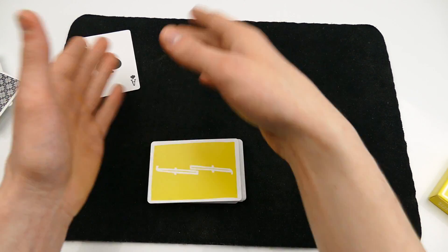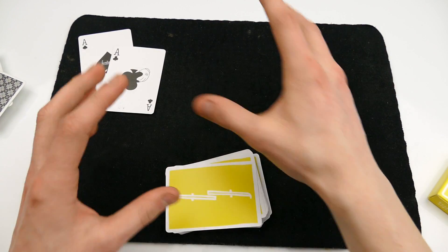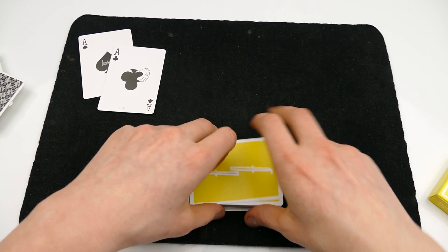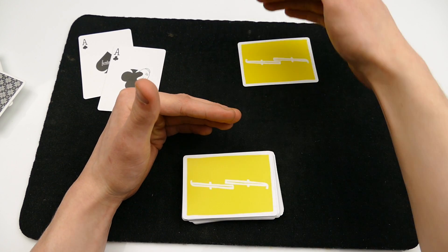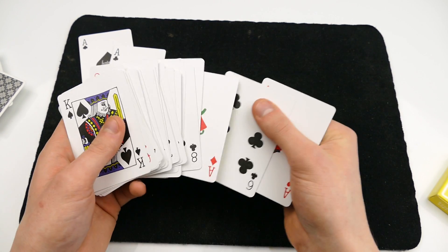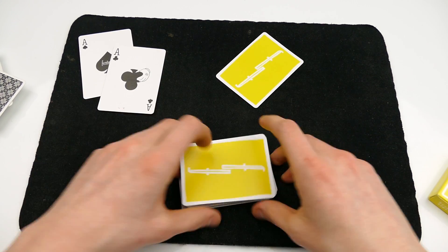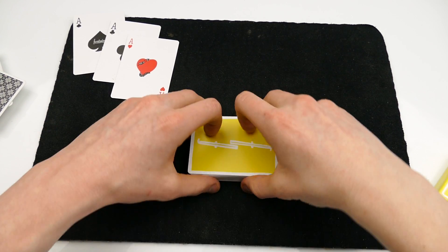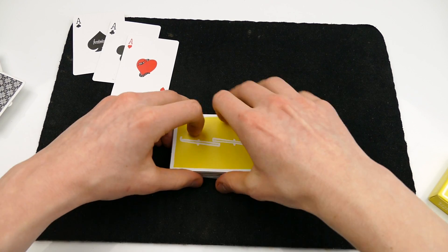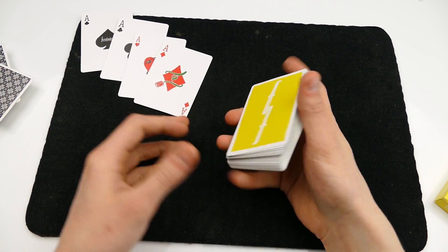Then you can tell the spectator, 'Do you know what's better than one ace?' And then boom — two aces just like that. It's pretty cool and it's pretty visual, and a lot of people actually get surprised by this. You do the move once again and there is the ace of hearts. I like to throw in a few false cuts and shuffles like this, because it makes it seem like you actually know what you are doing and makes it a little bit more impressive.